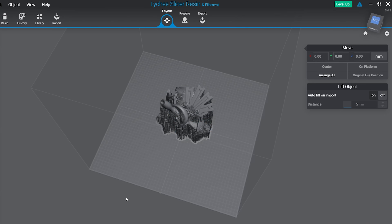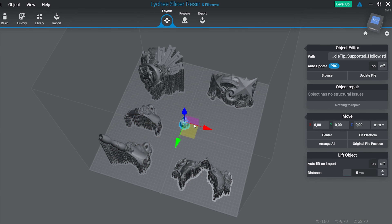You can print many, many, many miniatures with a bottle of resin. Seriously, it's a lot. Through this week, I tried to measure exactly how many miniatures we can print with one liter of resin, avoiding waste as much as possible and getting miniatures in number and quality. And I can tell you that from the results I got, 3D printing is the way to go if you want quality and quantity for your tabletop adventurers.